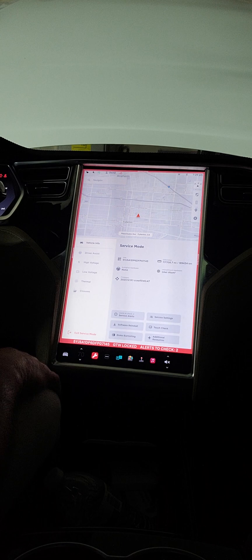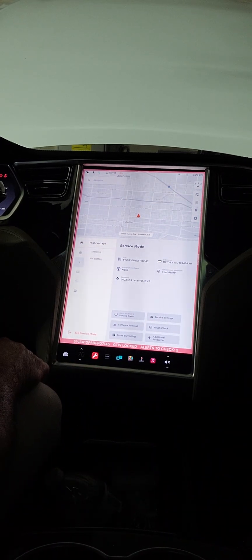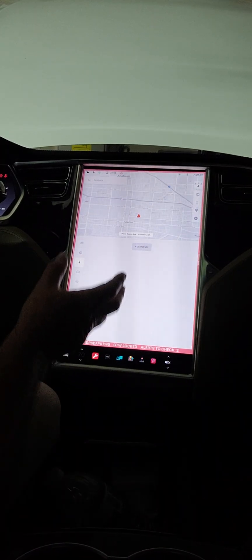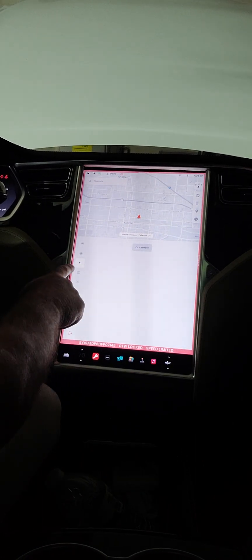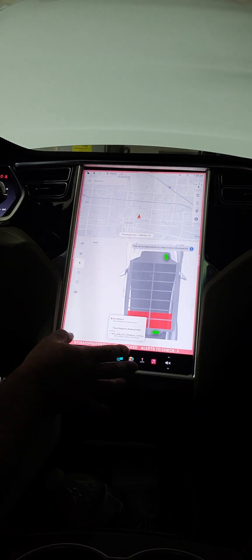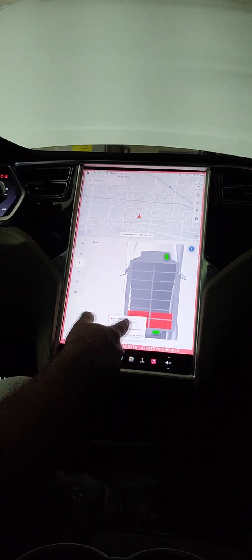There are some service settings; you can reinstall software, but I didn't really want to play with that. I was more concerned with the high voltage section. Under high voltage, if I go to charging, this is where you'd go if you were installing the CCS retrofit, which allows you to charge faster at some of the other superchargers. I'm not interested in that right now because of the error. So going back, my concern was the battery — and as you can see, I have some imbalanced batteries, which I already knew about.